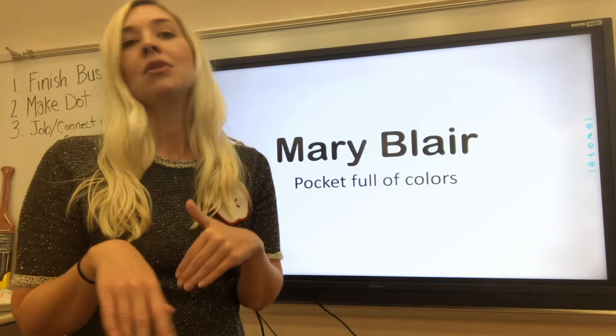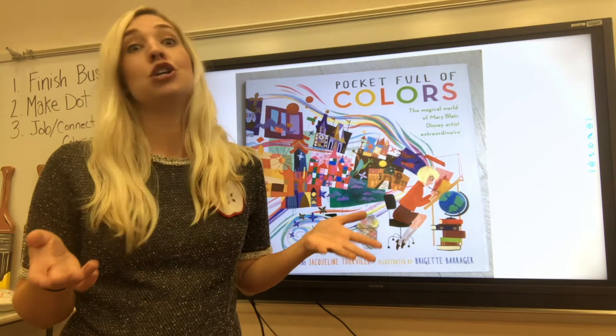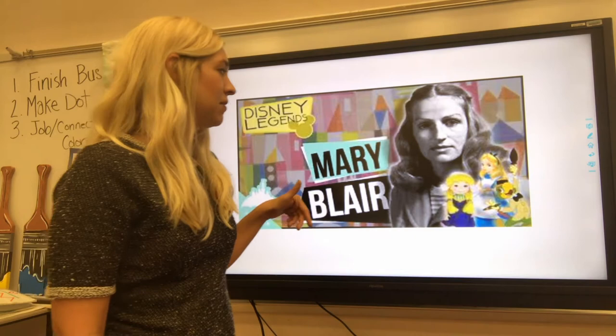So I'm going to show you some pictures of Mary Blair. This is the book that you should have read — Pocket Full of Colors. I love this book and I know Mrs. Steele, our wonderful librarian, she loves this book too. So when you get a chance to talk to her, make sure you let her know that you saw this. It's one of her favorites. Mary Blair — Disney artist extraordinaire. This is a photo of Mary Blair and some of the characters that she helped inspire.